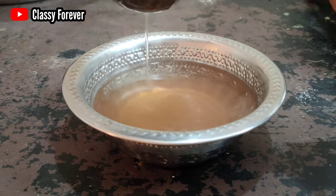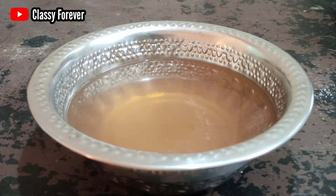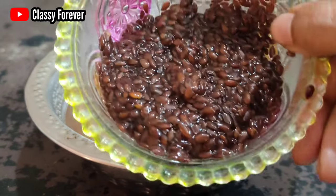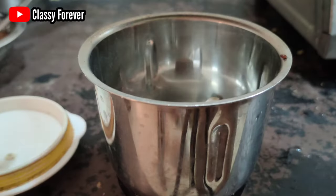I will use a strainer to filter the material, then filter it easily and put it in the water. It is made of flax seeds. Now let's put the gel in the water and use the flax seeds.